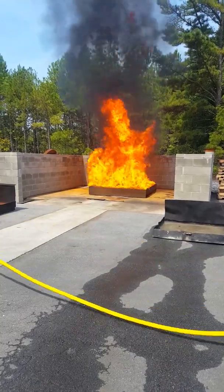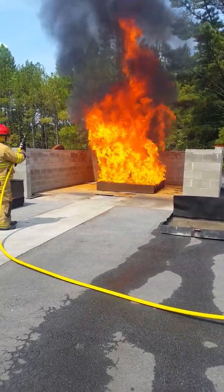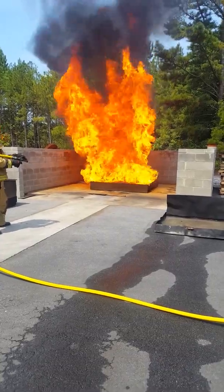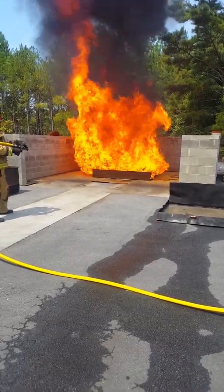At the 30-second mark, he's going to go ahead and extinguish the fire. Tell me when. Okay. Go ahead, Brett.